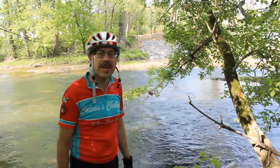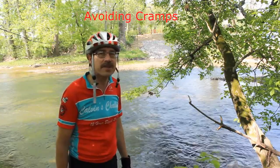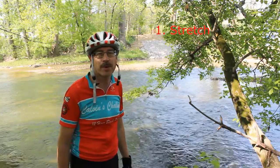Hey, this is Cycling Explorer. Today's video is on how to avoid cramps, specifically leg cramps. The first thing you got to do is make sure you stretch out before you ride. You got to loosen up all the hamstrings and everything else. It's extremely important.